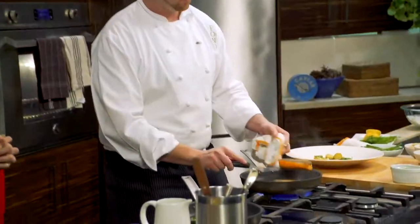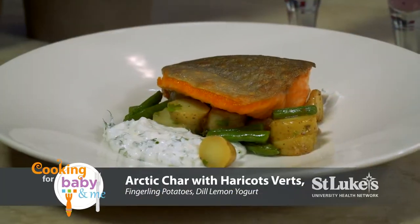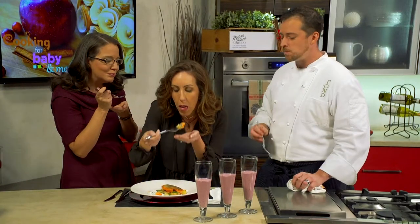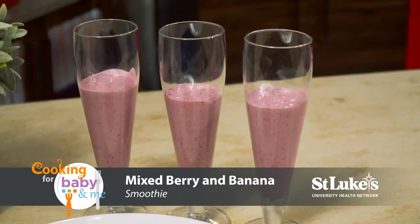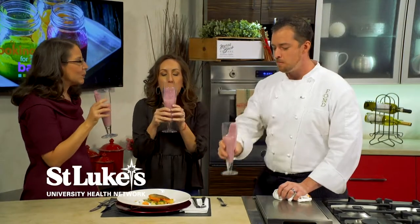Wonderful. These look delicious and they smell so good. So why don't we start with the arctic char. Delicious. That is so good — that is fantastic. And it was so simple to make. Why don't we try the smoothies? Mmm, also very good. Nice job, chef. Nice and fresh. Thank you. Delicious.